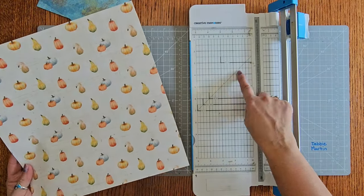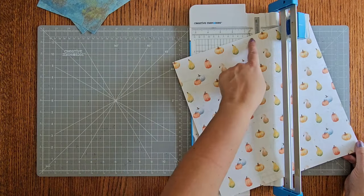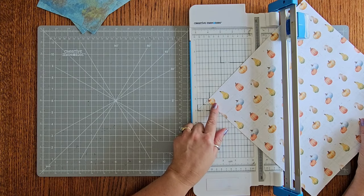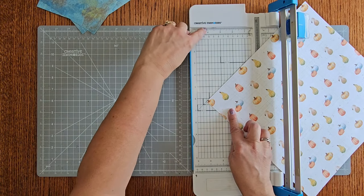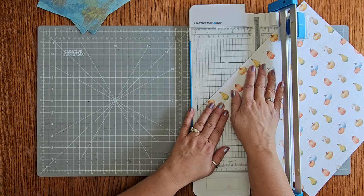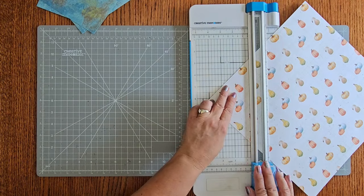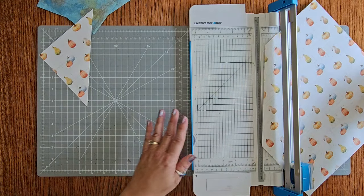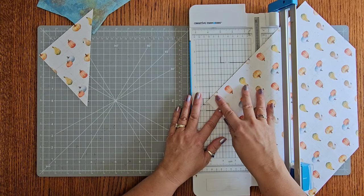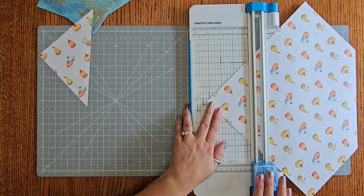Now we're going to be cutting this one using the 45-degree angle so we want our pumpkins to be correctly in there. We're going to start by cutting this triangle off here, putting it on the 45-degree angle and bringing it down to four and a quarter. Here's the four and here's the quarter — we want to make sure it's just touching right there at the quarter and that it's straight on that line so we get a nice straight triangle. Now we're going to flip this all the way around and do that same thing again, making sure it's at four and a quarter, putting it on our 45-degree angle line and cut.